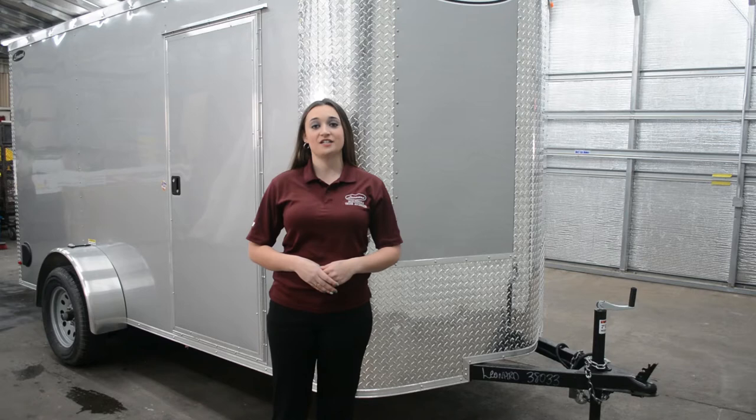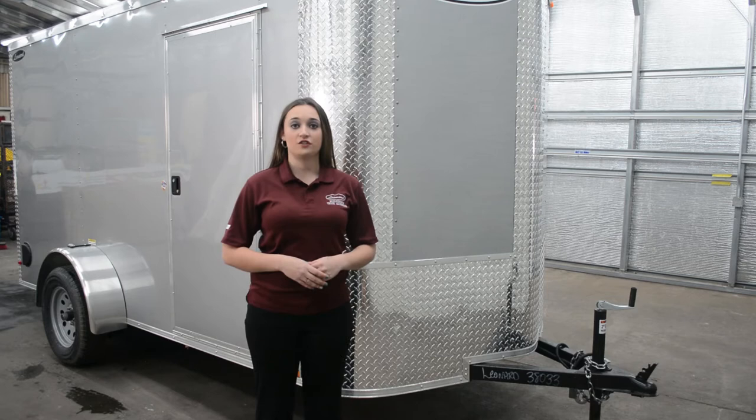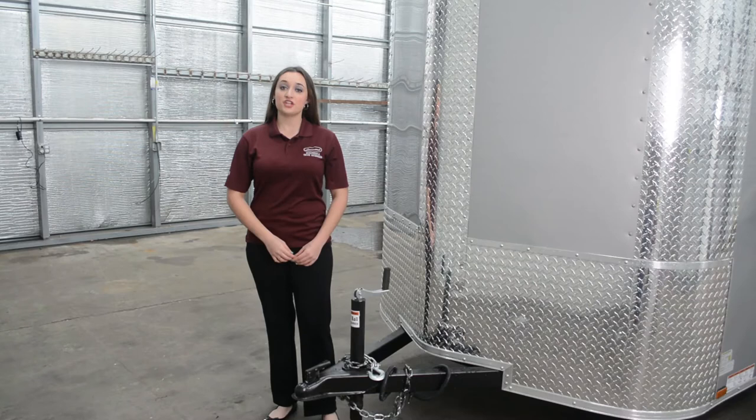Hi, my name is Maren with Literary Trailers. Today I will be discussing our 6x12 enclosed cargo. The first thing that you'll notice about our cargo trailer is that it has a soft V-nose. While being appealing to the eye, it also gives extra storage space in the front of the trailer while also increasing the aerodynamics.